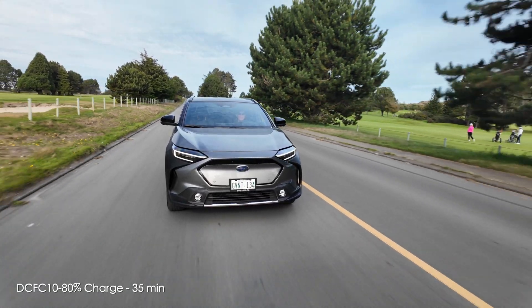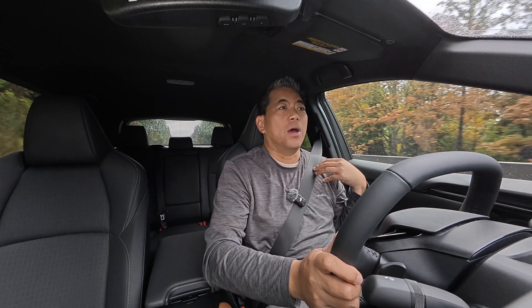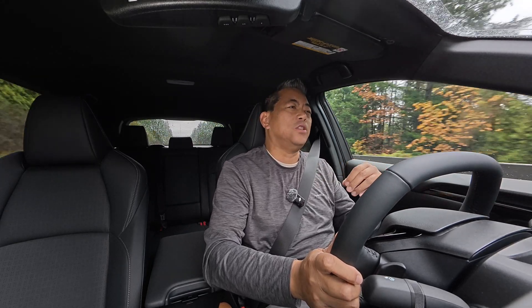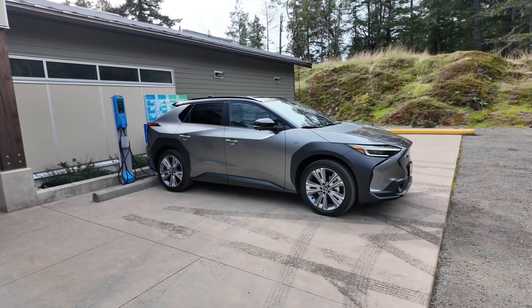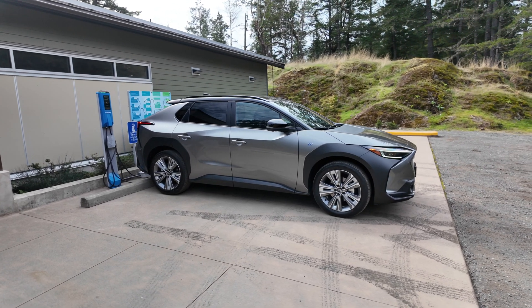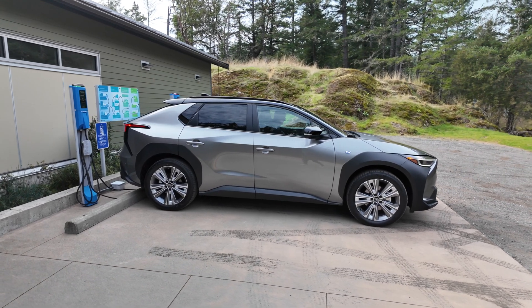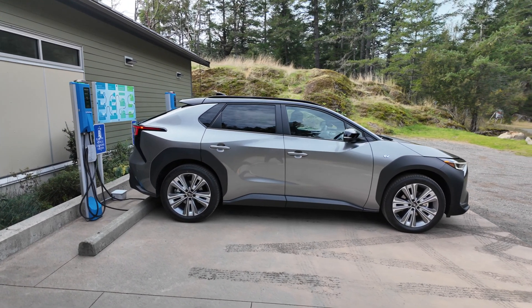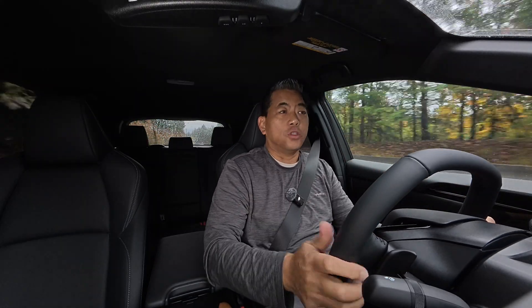That's going to make a big difference for people doing road trips and DC fast charging. 100 kilowatts is decent, and a lot of times you don't see chargers faster than that. Also for charging, they've included a new cable that allows you to charge at 110 or 240 volts. There's an adapter included, which means if this is your first EV and you have a 240-volt plug in your garage — maybe for a dryer — you can plug directly into the wall and save the cost of a dedicated home charger.